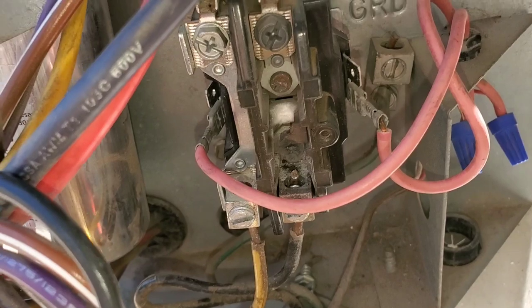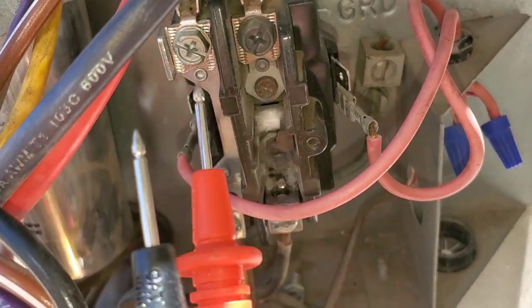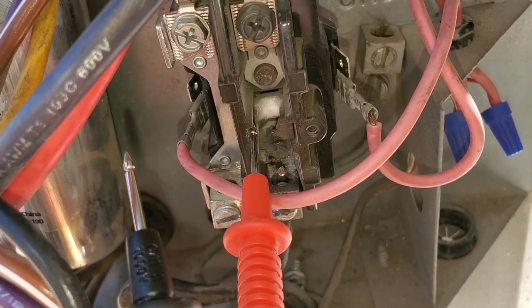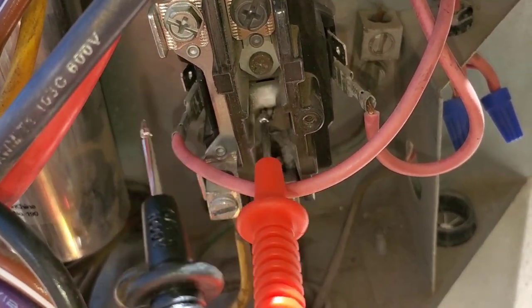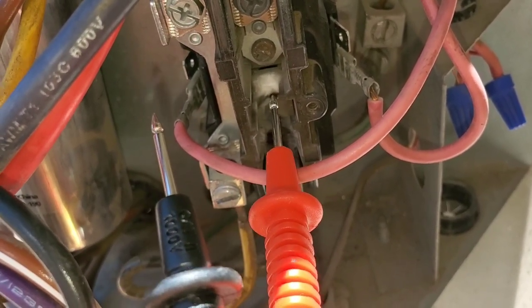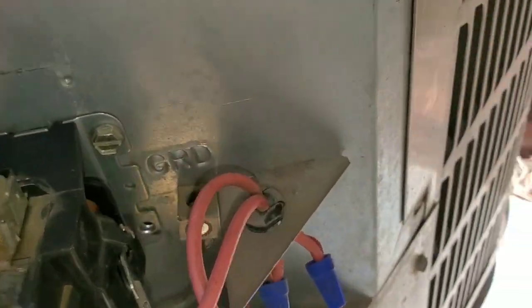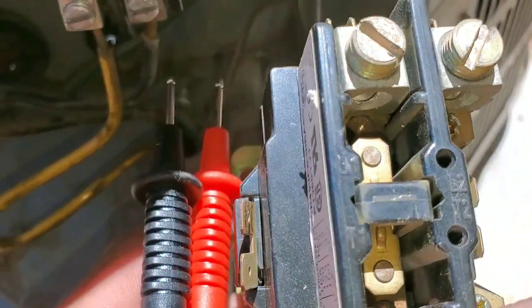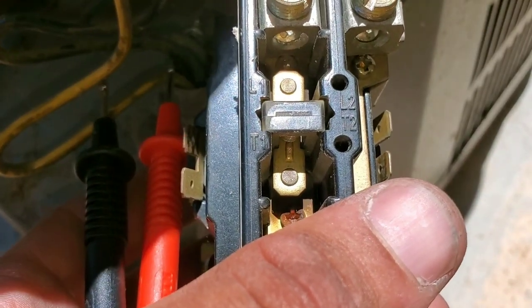The reason I prefer doing the continuity test is because a lot of times the plunger may still be intact, so visually you can't see any issues with it. So even if I was to look at a contactor that looks fine, I would still perform a continuity test.